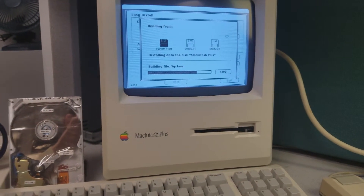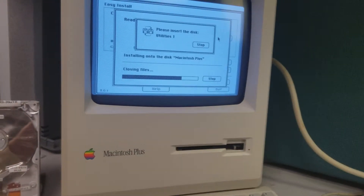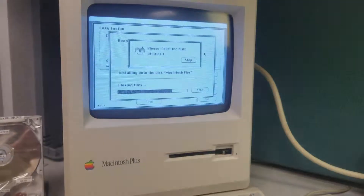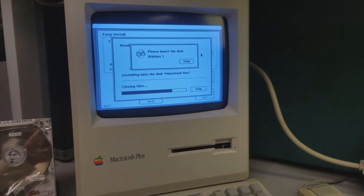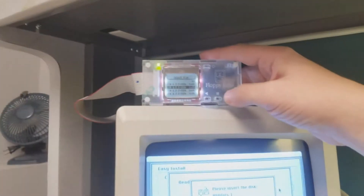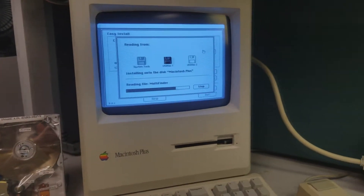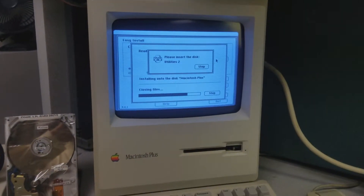I ran into some problems with the System 7 installation, so I tried to install System 6 and it wasn't working either. 6.0.8 — the volume would mount but it was reporting the wrong space available. It turns out that 6.0.8 can't handle partitions over a certain size, so I scaled it down to about a 100MB partition to try to install 6.0.8, and then see if I can get System 7 to go on it.